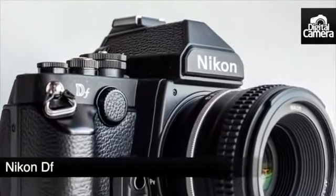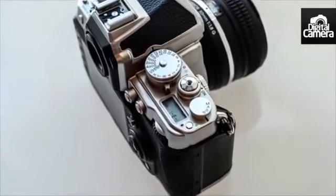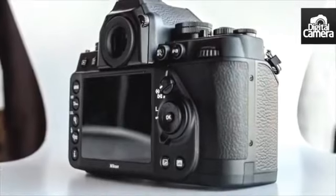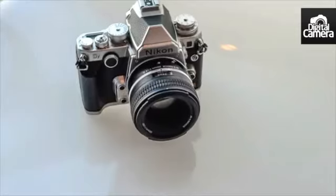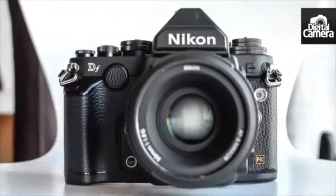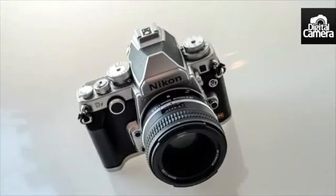This is Nikon's latest retro-styled high-end DSLR, known as the Nikon DF. Its styling is instantly recognizable, being based on Nikon's iconic 35mm film cameras. While the retro styling is obviously going to appeal to the style-conscious photographer, it actually contains the same image sensor as Nikon's flagship D4.